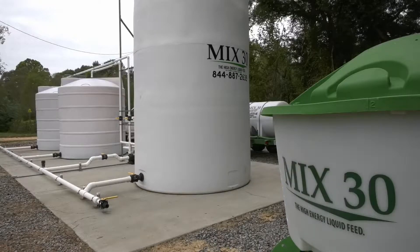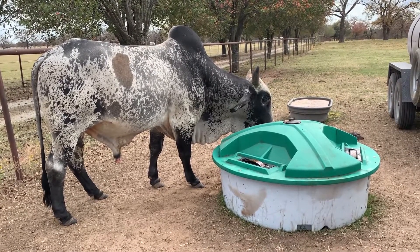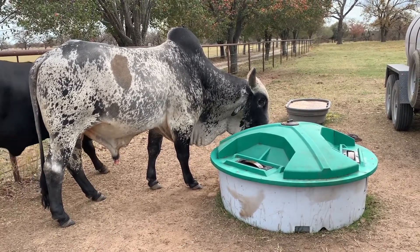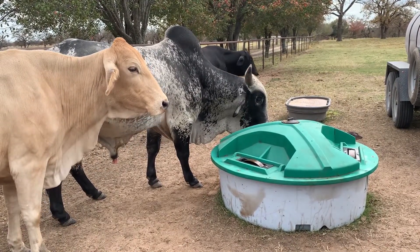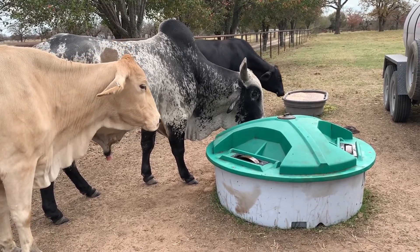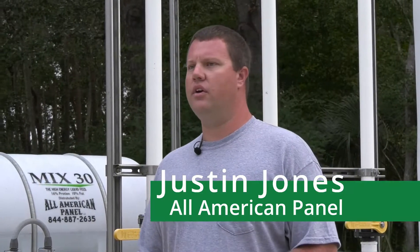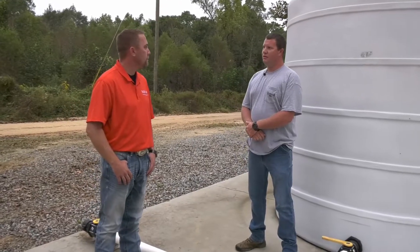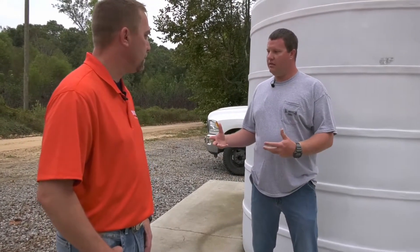Back in early 2016, I actually ran across the name of Mix30 just looking for a supplemental type product for our cattle. I thought it was another traditional liquid feed like we find here in the southeast — a molasses-based, urea-type product. Something felt different about it, so I went back and looked into it a little bit. I actually called Mix30 there in Illinois, got directed to Andy Jones, and he helped us get up and going.